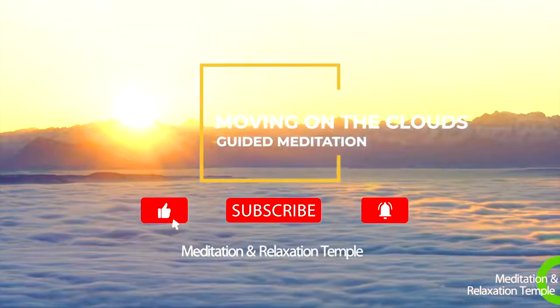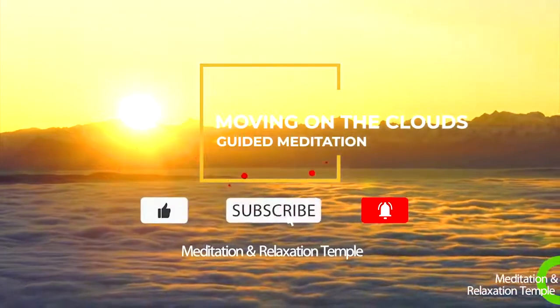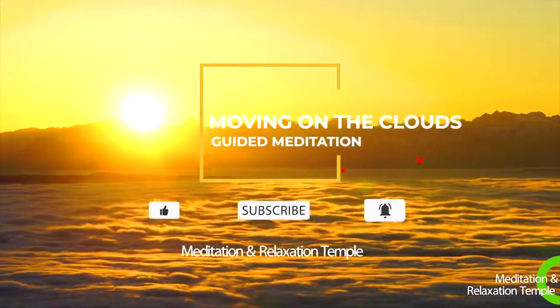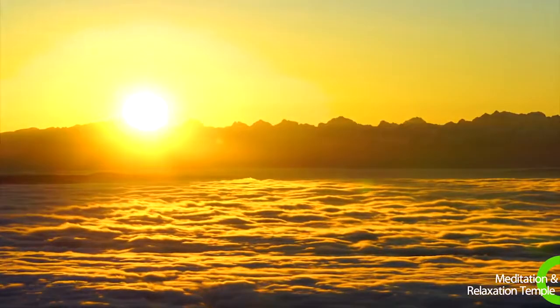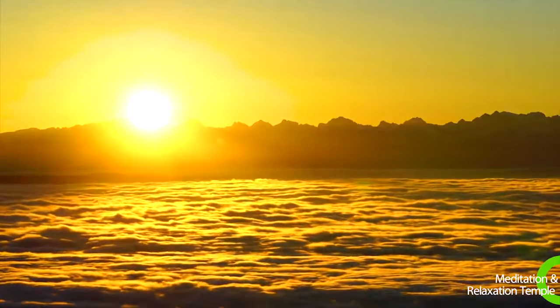This relaxation exercise is a calming visualization that will guide you to imagine floating on a cloud. Find a relaxed position. Lying down is best. And get comfortable.